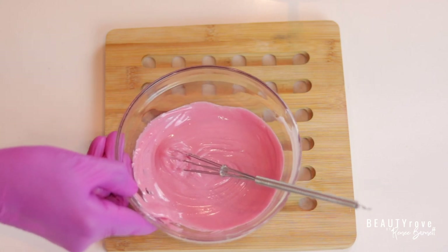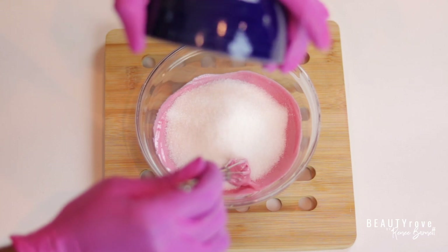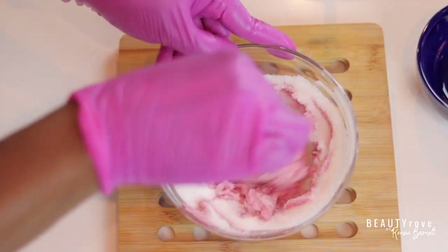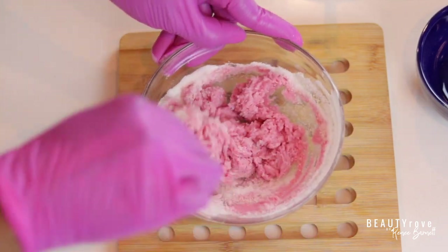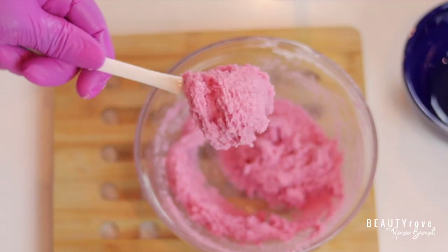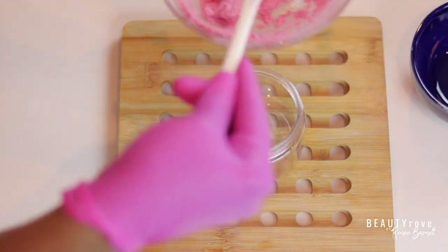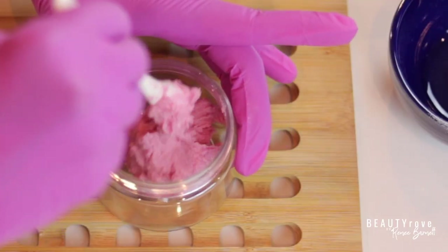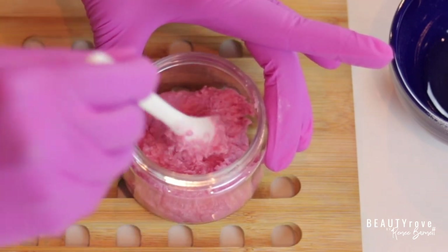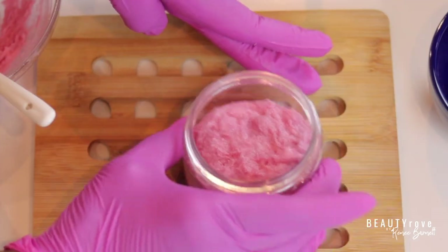Now I'm going to do the same with the other half of my mixture. Now it's time to add my emulsified body scrub to a jar. I'm using a four-ounce jar and just adding it in with a spoon. You can pipe it into the jar if you'd like, but for this particular body scrub, spooning it in is much easier than trying to pipe it.